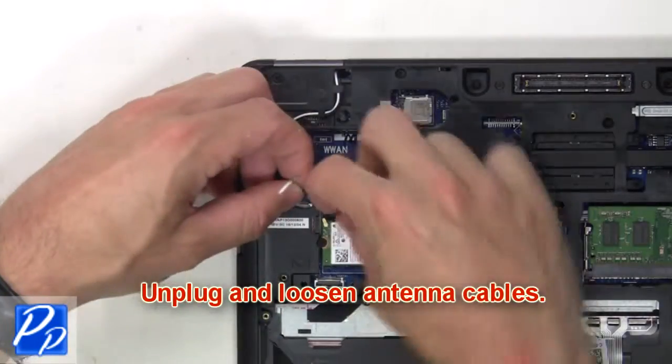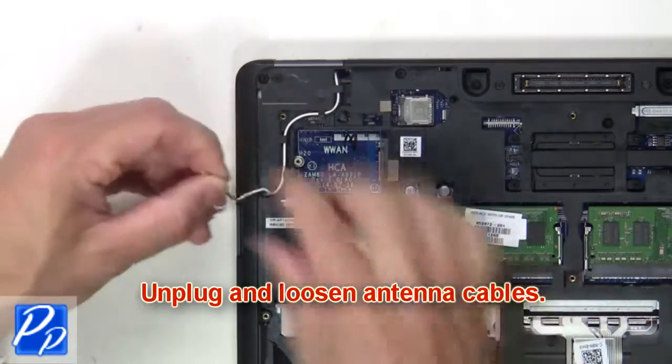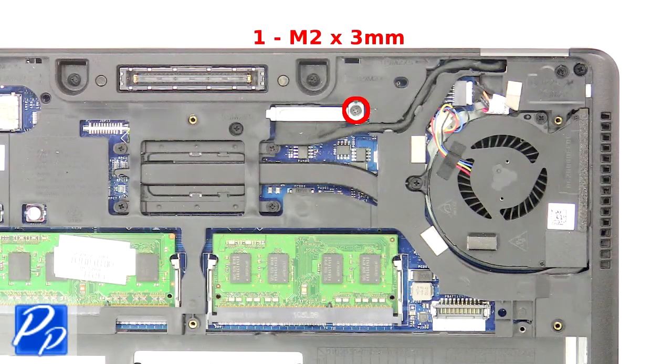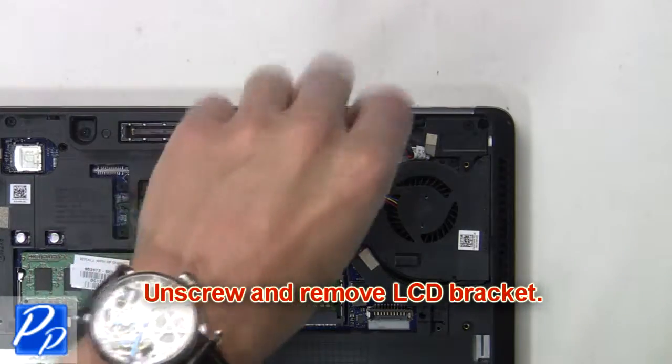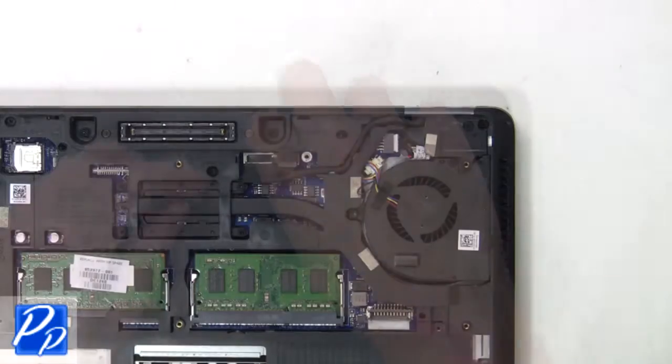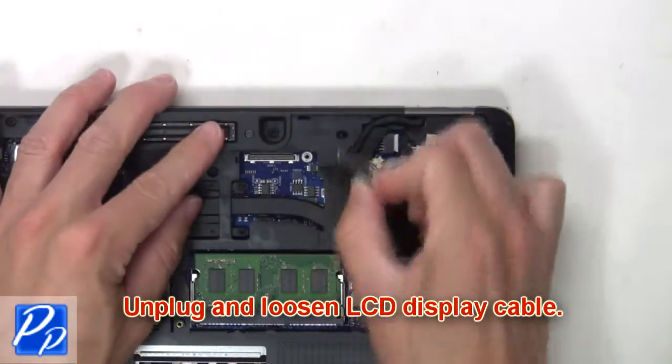Next, unplug and loosen the antenna cables. Then unscrew and remove the LCD bracket. Next, unplug and loosen the LCD display cable.